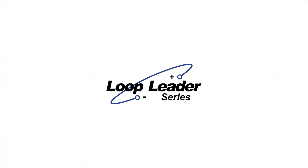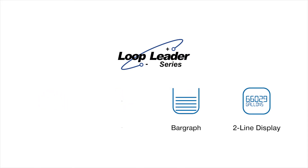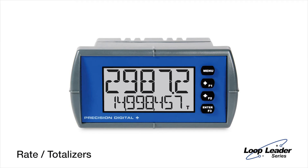The Loop Leader Series is equipped with features never before offered on loop-powered meters. One of the most convenient features is the dual-line display. It lets you display your process variable on the 5-digit top line and the units or tag on the 8-digit bottom line. The Rate Totalizer models allow you to display both rate and total at the same time.